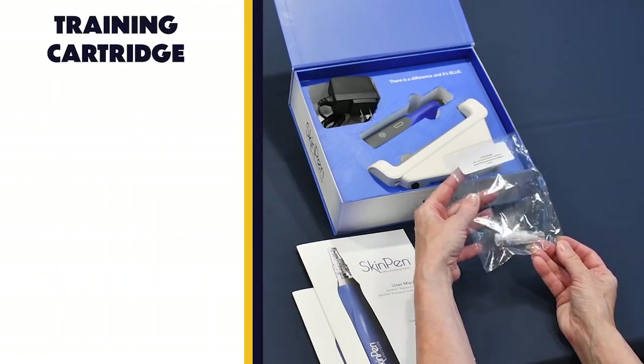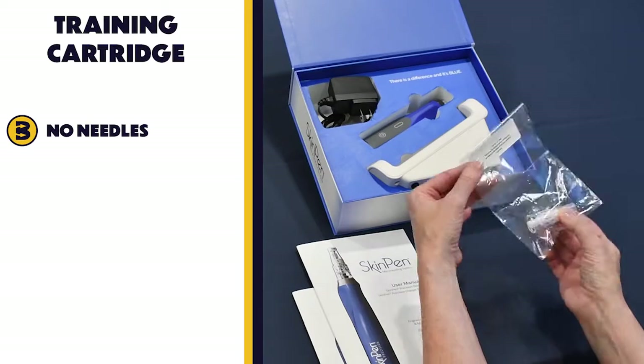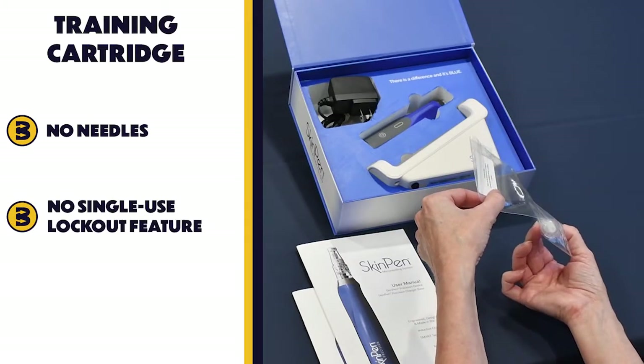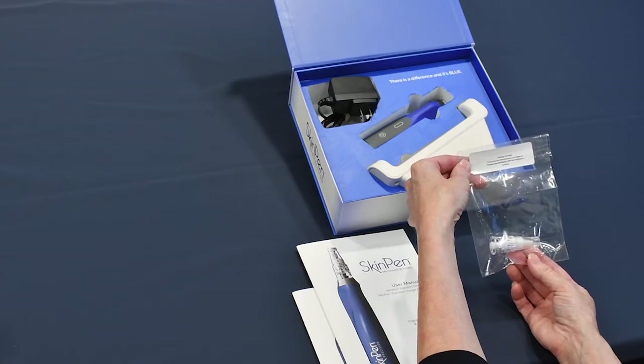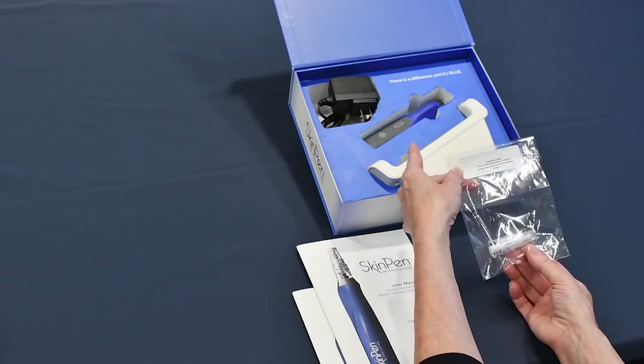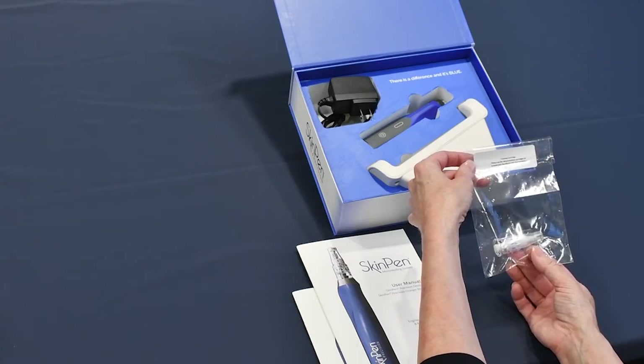Very importantly, you'll also receive a training cartridge. This is our advanced cartridge unit. This particular training version has no needles and it also does not have the single-use lockout feature. This allows your staff to practice multiple times installing the cartridge unit to the Skin Pen handpiece without risk of triggering the single-use lockout feature.